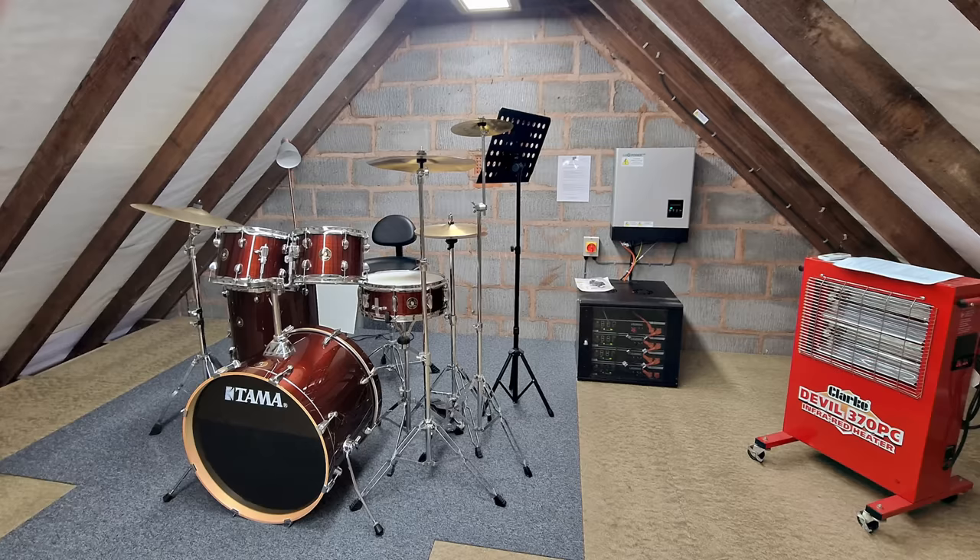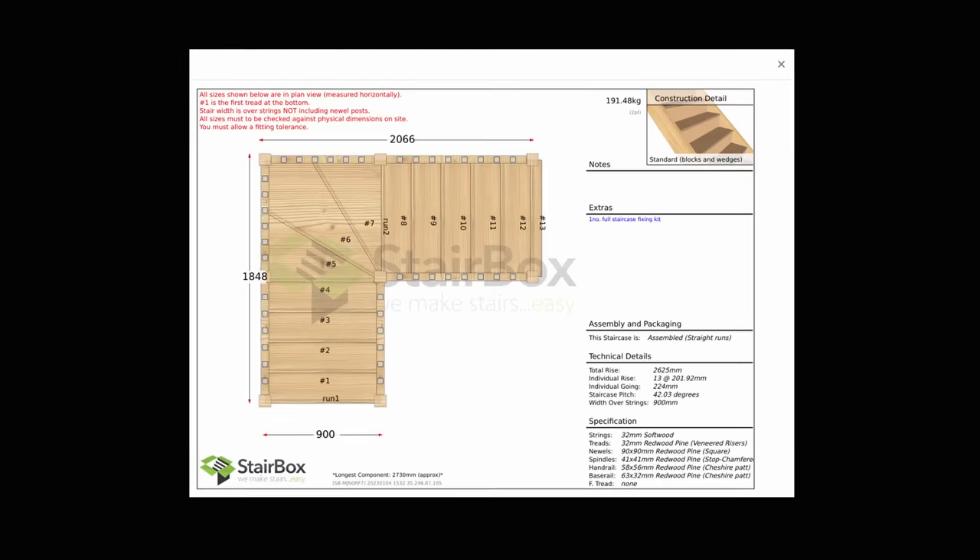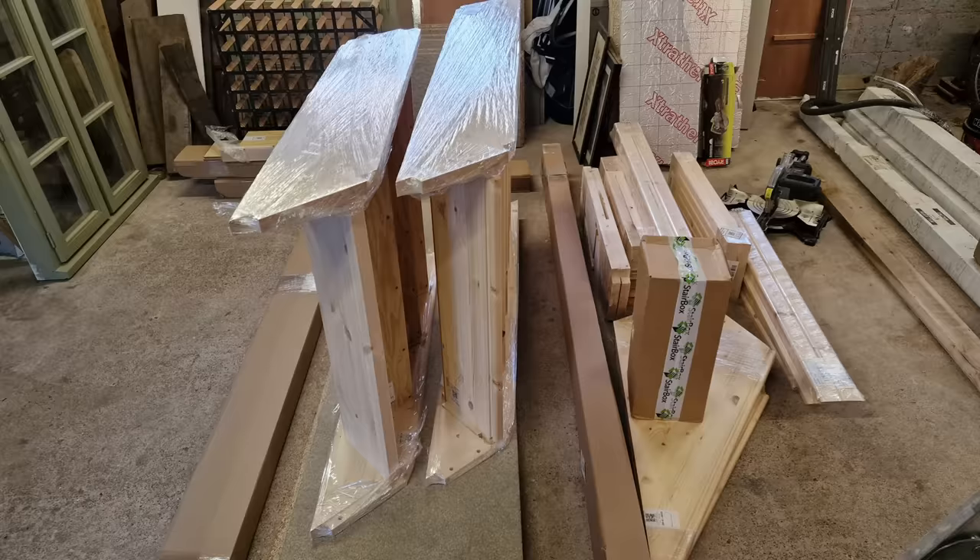As this space will be somewhere for my son to play his drums as well as doubling up as a gym, I decided it would be good to make it more accessible rather than just having access through a loft ladder. So I went online a couple of weeks ago and ordered a staircase through Stair Box.